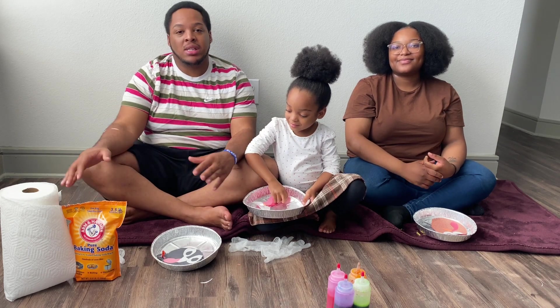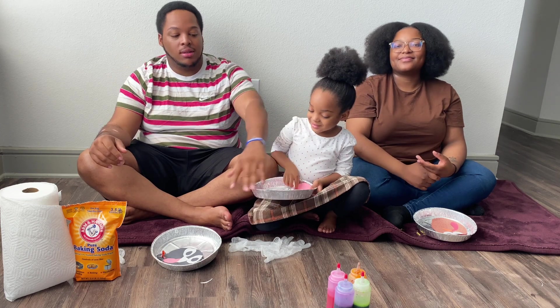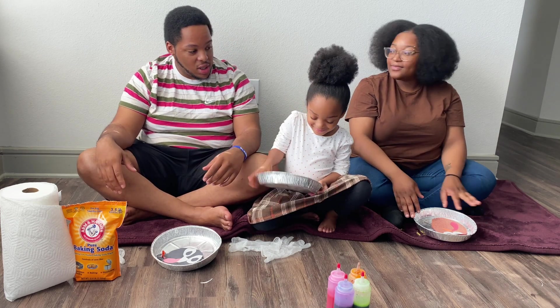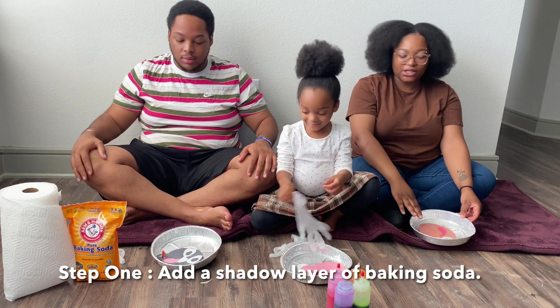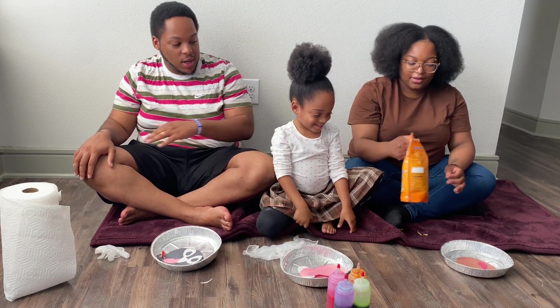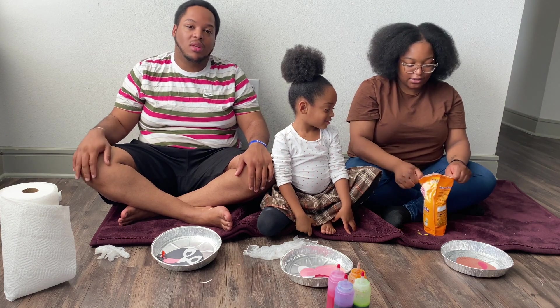So what we're going to do next: we're going to fill the bottom of the pans with a little bit of baking soda. Then we're going to get our gloves on to keep our hands clean from all the food colors and everything, and then see what kind of designs we can make. First we need the baking soda — go ahead, pass that to mommy.